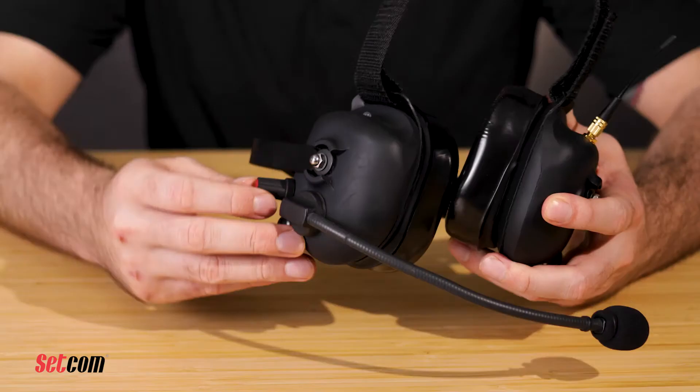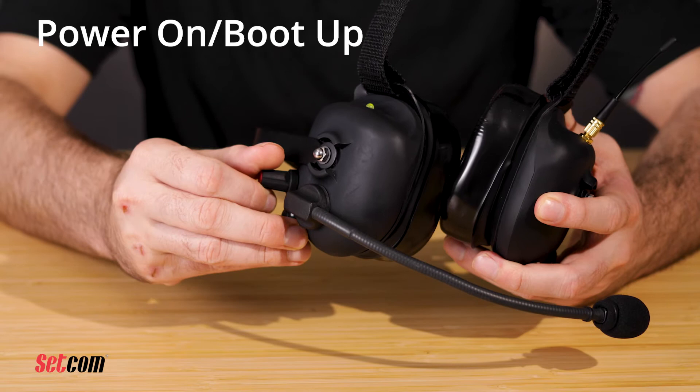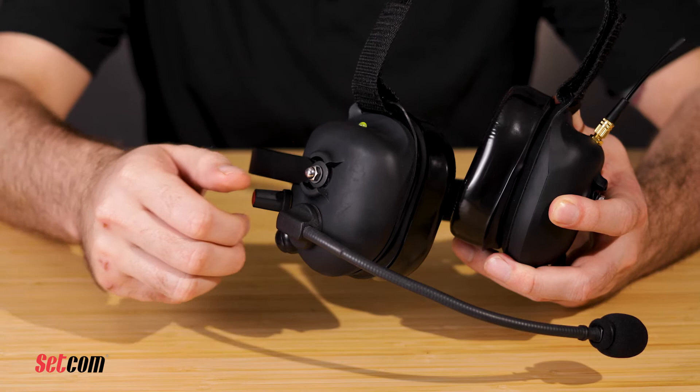First, you'll want to make sure that the antenna is installed to ensure optimal operating range for the system. Turn the volume control clockwise in order to turn on the headset. You will immediately hear one to three audible beeps that will indicate the battery level status. One beep is a low charge, two beeps is a medium charge, three beeps is a full charge, followed by a verbal indication on the current channel that the headset is on.